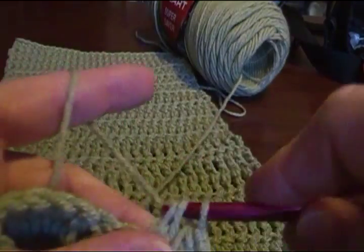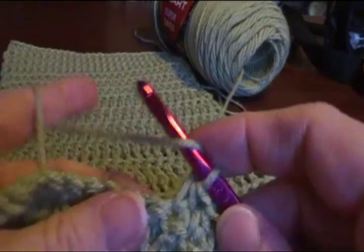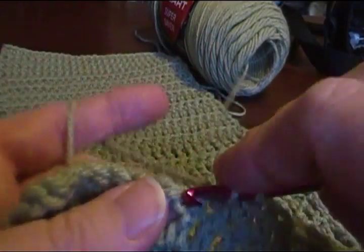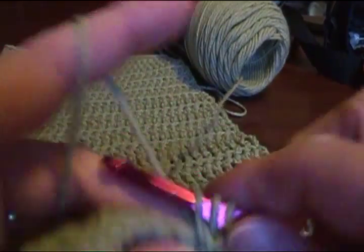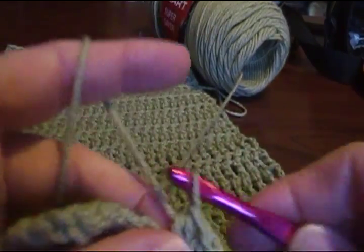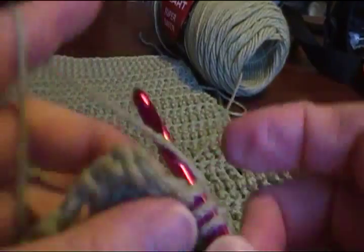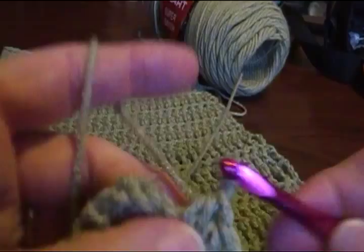There are a few other stitches that I didn't include that are basic because they weren't for this project. Let me get to the end of this row and I'll show them to you. These are not for on your scarf — these would be in patterns. And that would be the slip stitch.